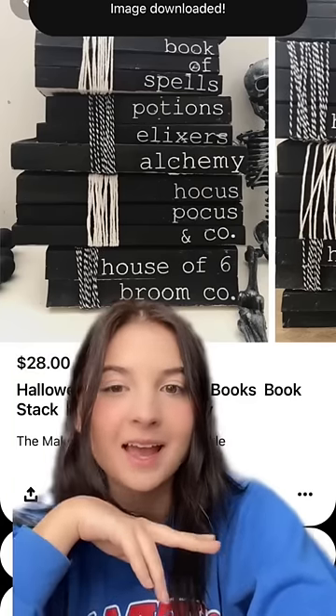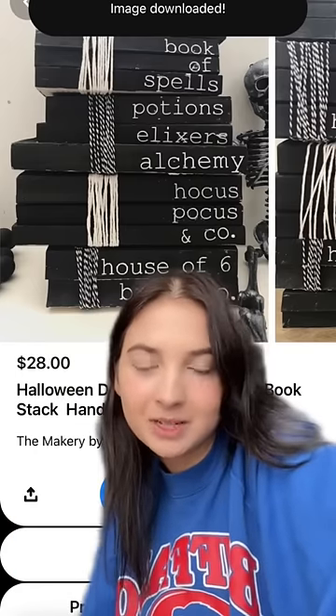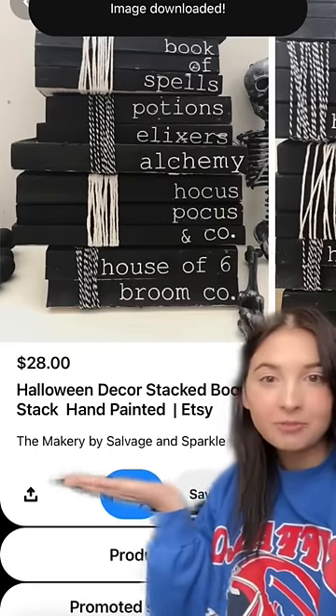Hello, I found these on Pinterest and I thought they looked pretty cool, so I'm going to make them. I don't know who to credit, because they're kind of all over Pinterest, but I found it here first.